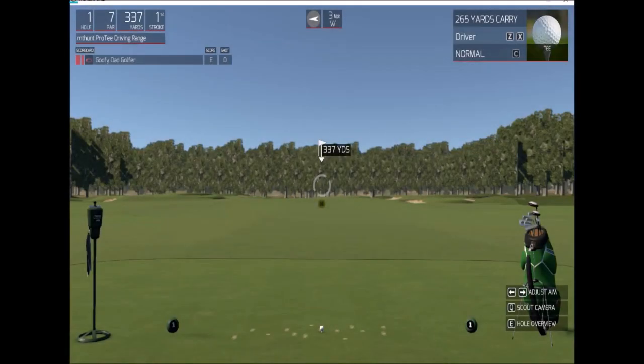I think you select your club — I have a seven iron here but it'll start with the driver. Press Z to change your club. We've got options: three wood, five wood, three iron, five iron, six iron, seven iron. I'm going to go with seven iron, okay.